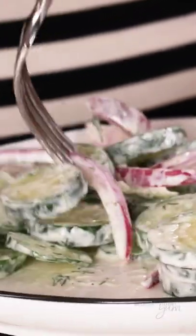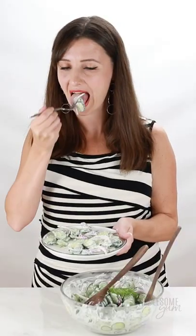Let's serve up a plate of this. It's so, so good, and I hope you're going to make this soon. Find the recipe at wholesomeyum.com.